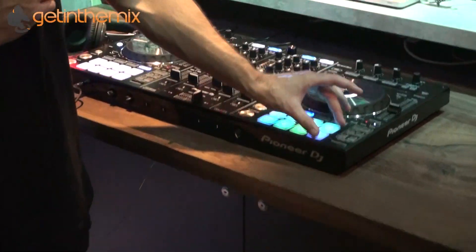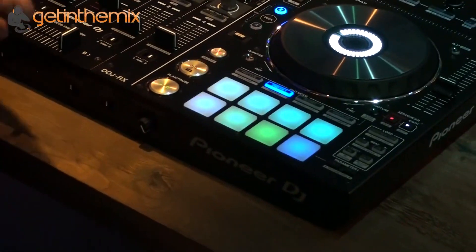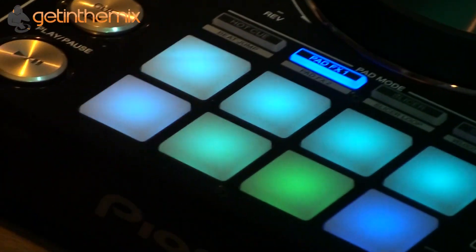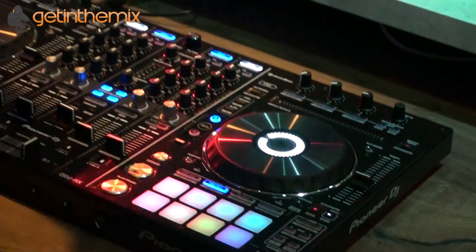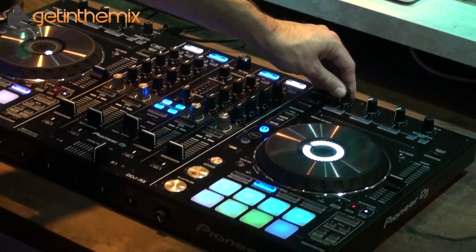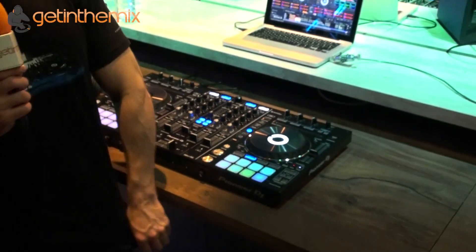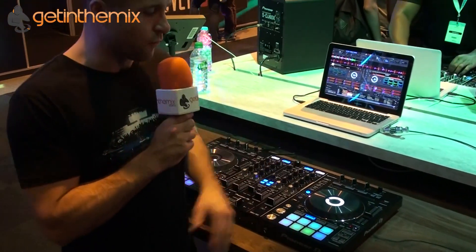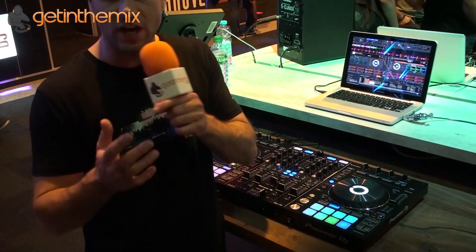Pad effects is really cool because it enables you to use these pads to control Rekordbox's built-in performance effects, which you would otherwise control up here on the effects banks. You've got effects bank one and effects bank two. This is one of the things I really like about this software — we're used to software effects on every MIDI controller on the market, but what's amazing about the Rekordbox effects is that they're replicating DJM series effects.